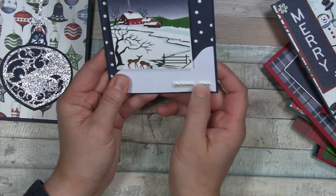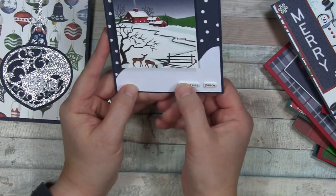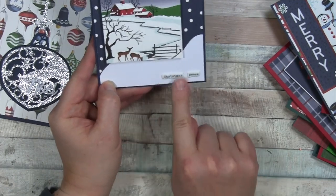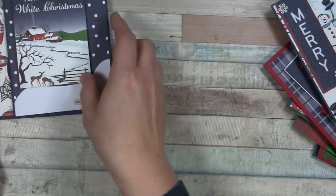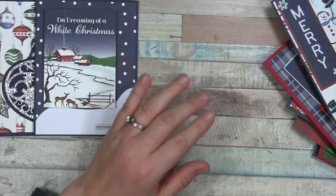My sentiment here came from a previous Spellbinders kit, but you could just leave it blank or put a stamp — any old sentiment there. I'm just using what I have and going through my stash. This is a great scrap-busting way to use stuff.